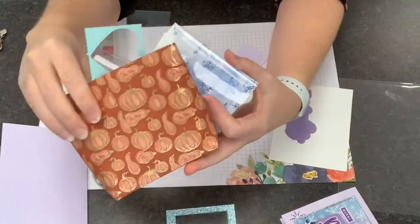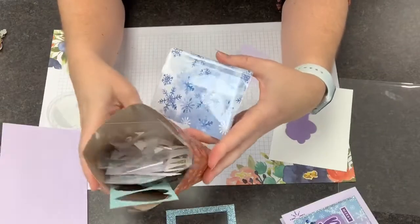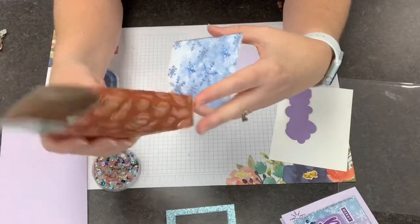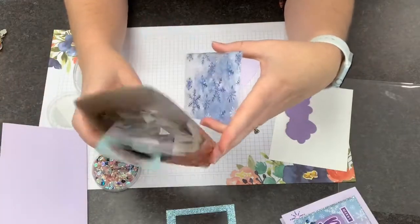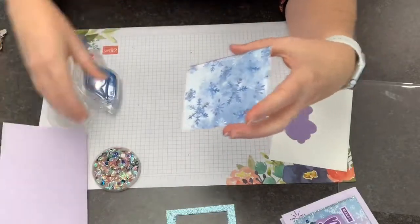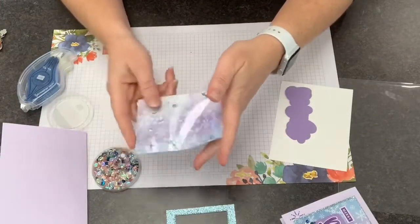Look at this — these are my little trash bins. If you didn't see these on the Love and Stamps Studio Tours, I showed these little holiday-themed trash bins earlier on. I just realized I'm going to have to make some new ones pretty soon once we get past Thanksgiving, which is quickly approaching.